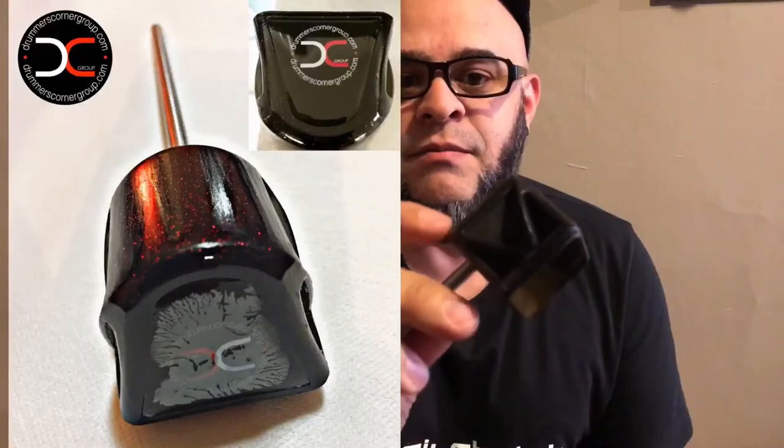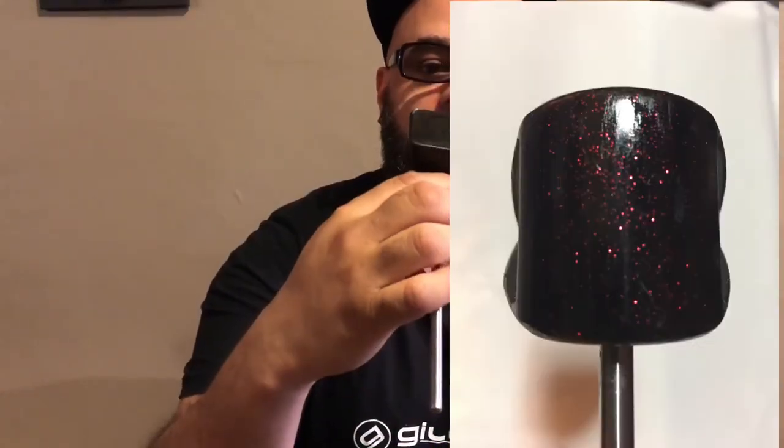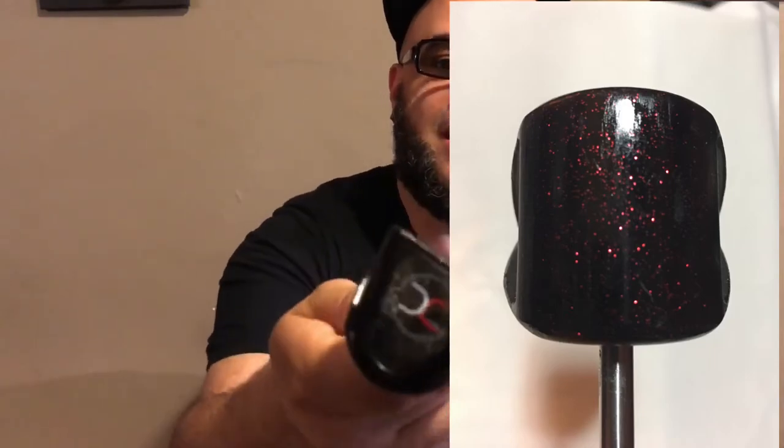Welcome to Beater Eaters! Today I have Knockout Beaters. This is my boy Nick — thank you for this dope beater he made for me. It's a black beater with red glitter inside, which are my logo colors as you can see. It's a stainless steel rod with medical-grade plastic molding.